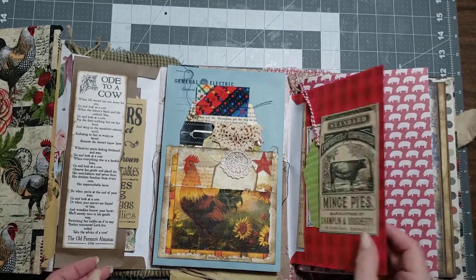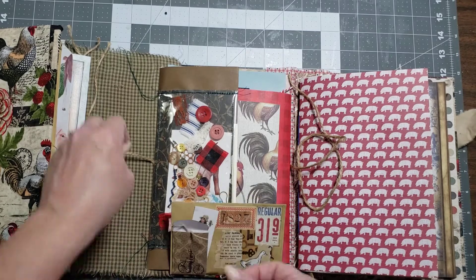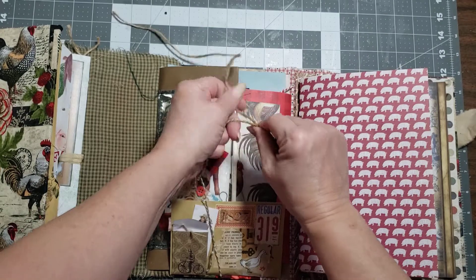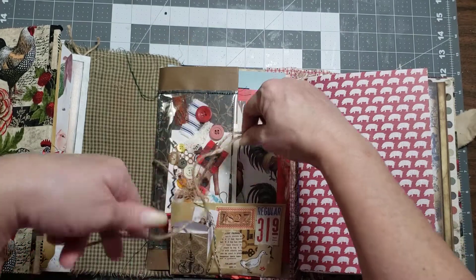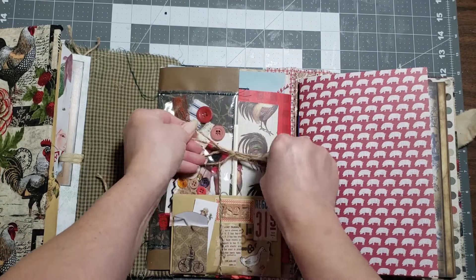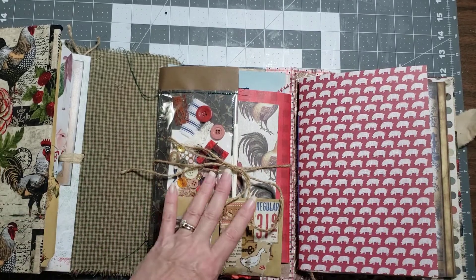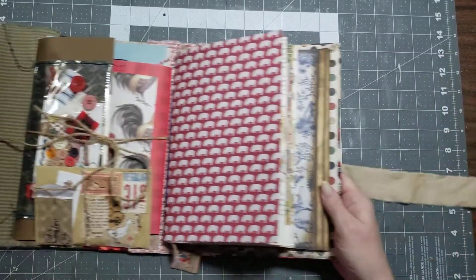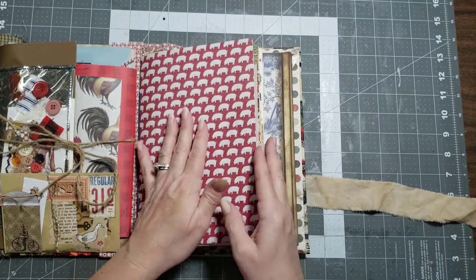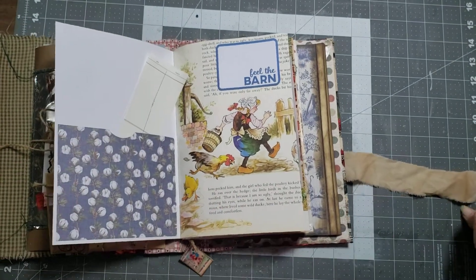So you just fold back up like this and then take your twine, run it through, and tie it up in a bow — or however you want. I left quite a lot of extra twine so it gives you plenty of room for the element to grow if it needs to. And then here is our signature on this side. You have a pocket here.